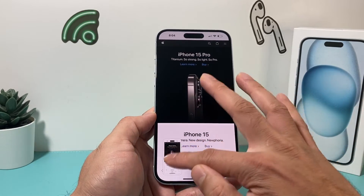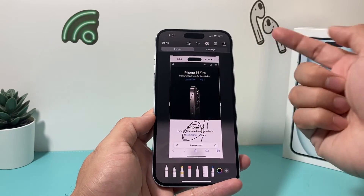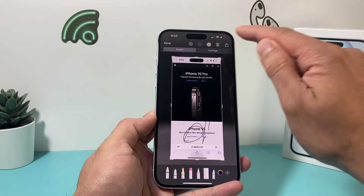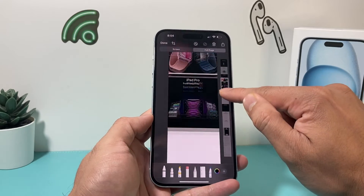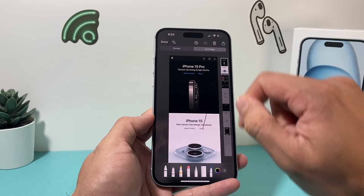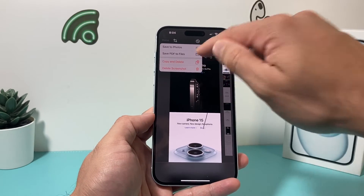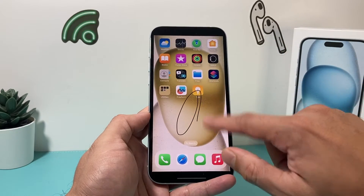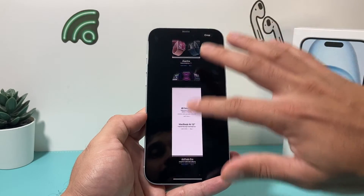And as you can see, Siri took a screenshot for me. Same thing — you can mark it up or do whatever you want. On a browser you can also select full page, and you can see you have a screenshot of the entire page, which is pretty cool. Once you're done, hit the done option. For a full page screenshot you can save it as a PDF file or save it to Photos, and then in your Photos app you'll see the full page screenshot you just taken.